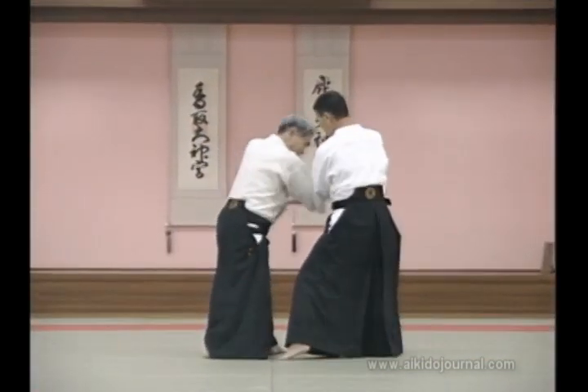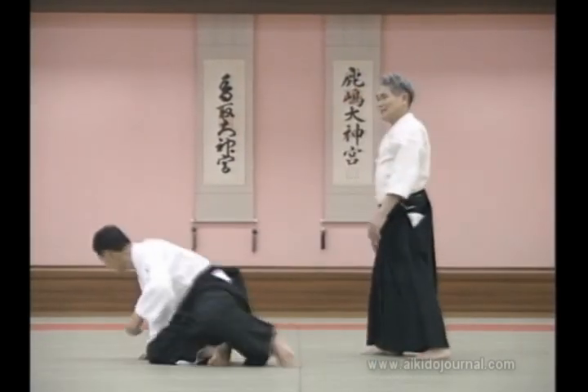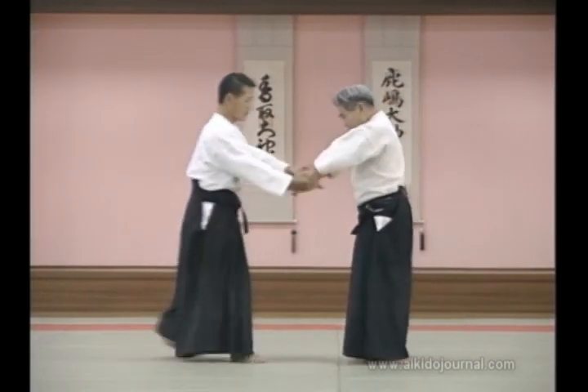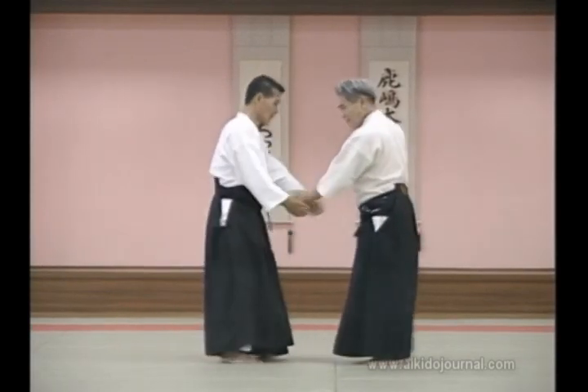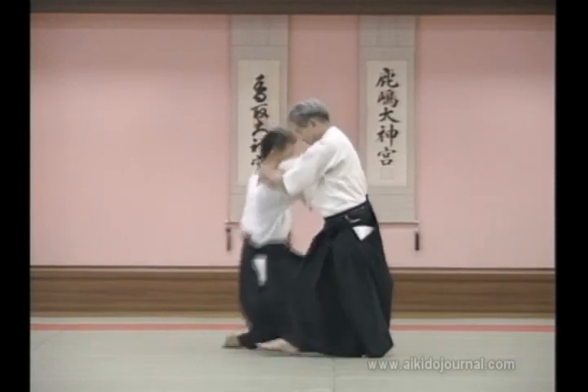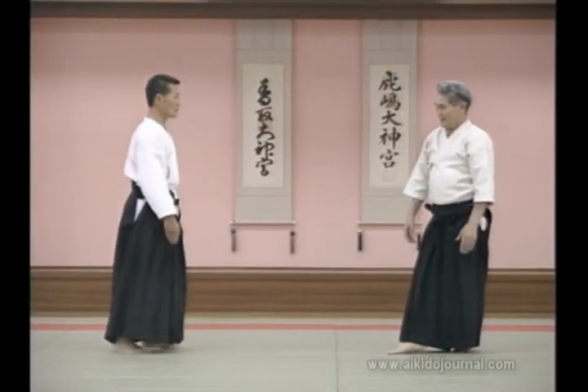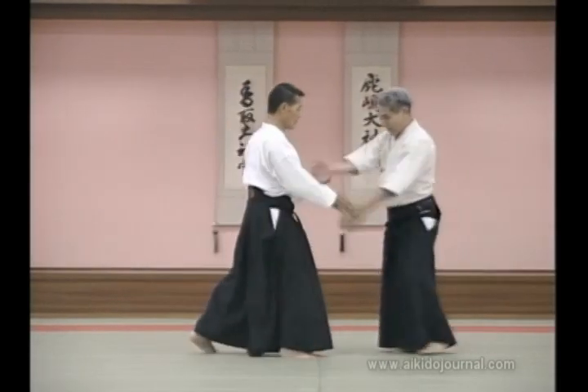Usually in shihonage, you enter this way — that's the way it's normally done. We do it like this instead. The reason we do it like this is in order to block a kick.